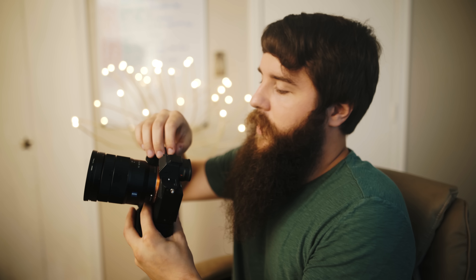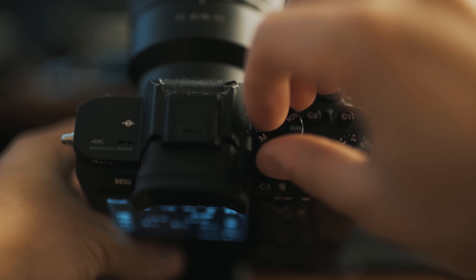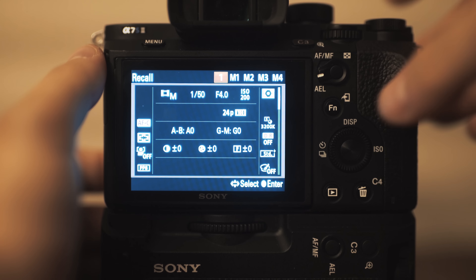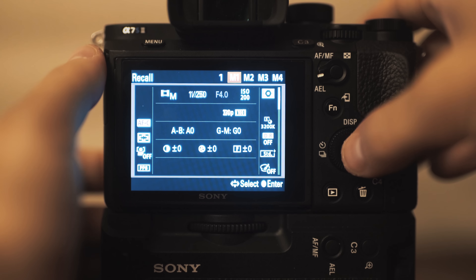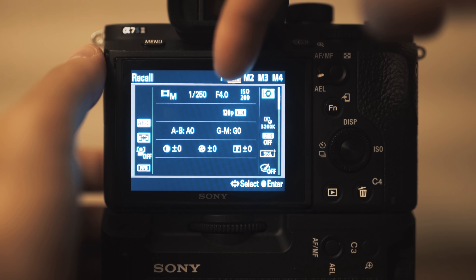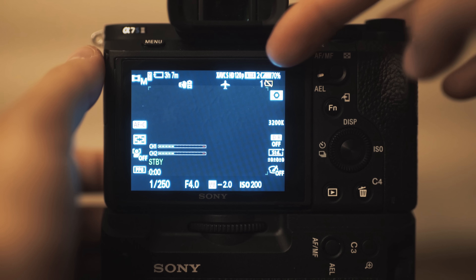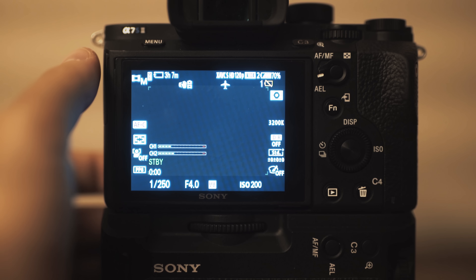After selecting M1, it goes back to the screen. Now go on the mode dial from 2 to 1. It brings up the recall menu and you'll notice you can select 1, M1, M2, M3, or M4. M1 shows 1/250th, F4, 120p, 3200K — select it and there are your 120 frames per second settings while you're on position 1. So using presets 1 and 2 on the control dial along with M1, M2, M3, and M4, you can have six different frame rates and resolution sizes saved.